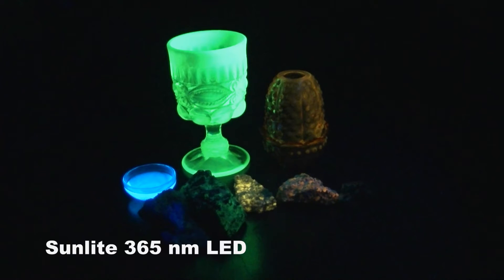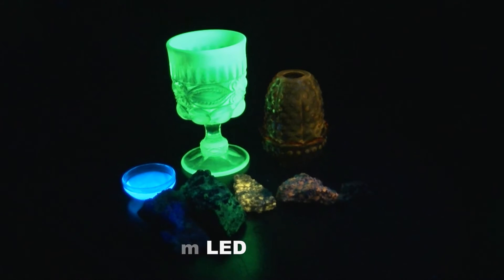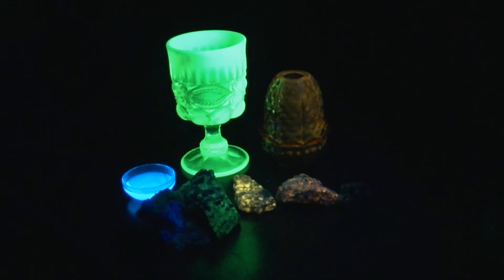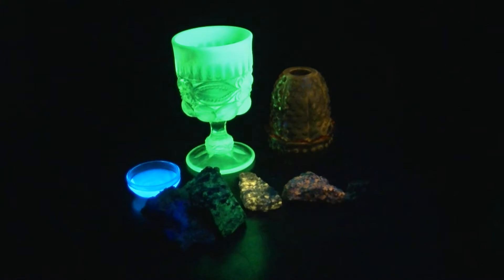Here's the Sunlight 365 nanometer bulb. As you can see, all of our mineral specimens are glowing very brightly, as are the glass and tonic water. You can very clearly see the green glow of the willomite, as well as the incredible color change of our fluorite sample, changing from green to blue. There's very little visible light output. This is an excellent light for viewing minerals.